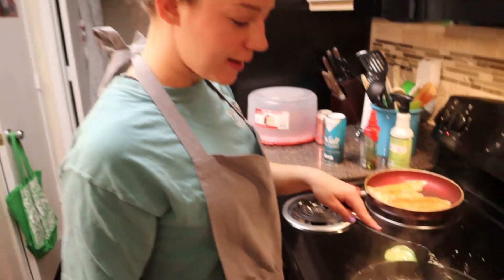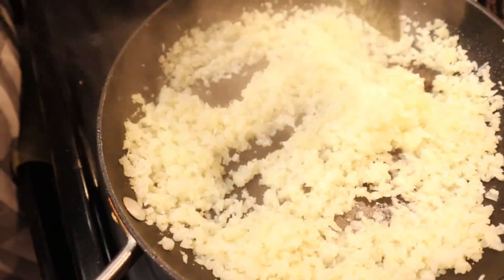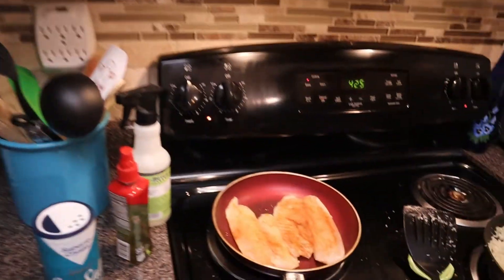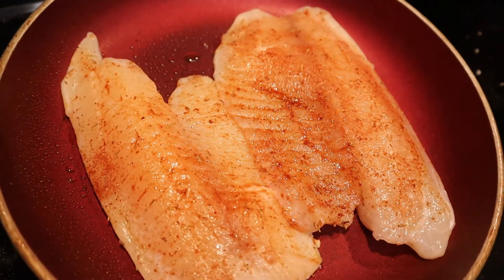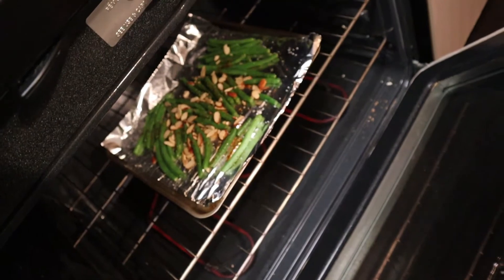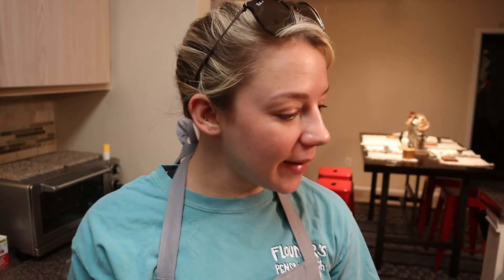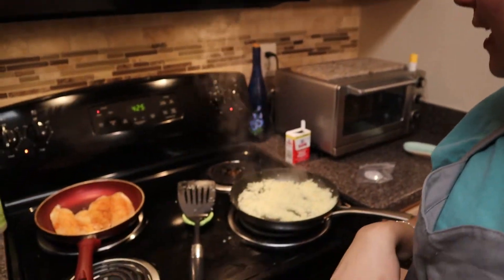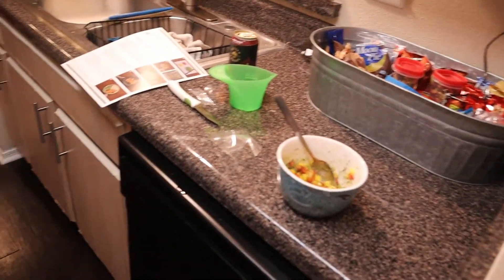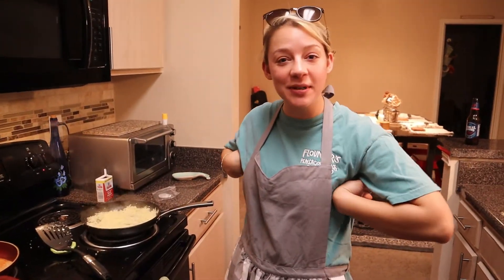We have the cauliflower rice cooking with the coconut in there — you can't see it obviously because it's white as well. We got our tilapia in the pan, seasoned with the jerk seasoning. We've got our green beans in the oven with the almonds. Everything is coming together and should be ready in about three to four minutes. The only thing is this does dirty up quite a few pans, but I'm not mad about it — I think it's going to taste pretty darn good.